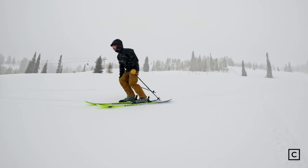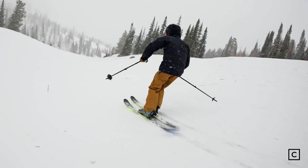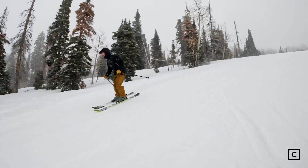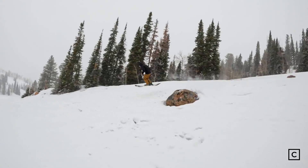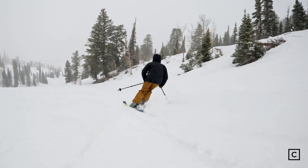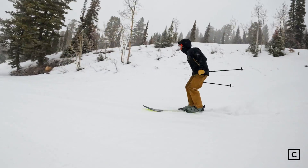That's because it has 108 millimeters underfoot — that's a lot to roll back and forth — and it is pretty quick edge to edge despite that width. When you do lay it on edge, it's confidence-inspiring. You can put down trenches. I was on groomed, firm terrain.